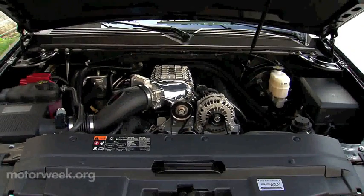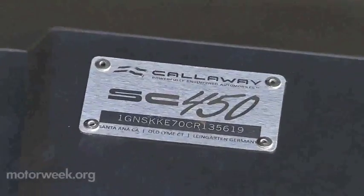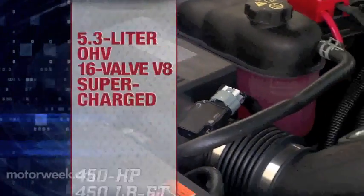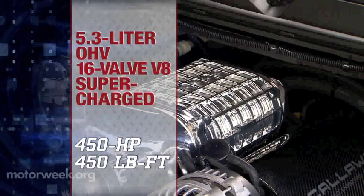As is usually the case, there's a supercharger involved. Here it's an Eaton TVS 1900 bolted onto the original equipment 5.3-liter V8. In addition, there are new injectors, a new high-flow intake system, and freer-breathing exhaust. In sum, these parts boost horsepower from a stock 320 to 450. Torque also comes in at 450 pound-feet.